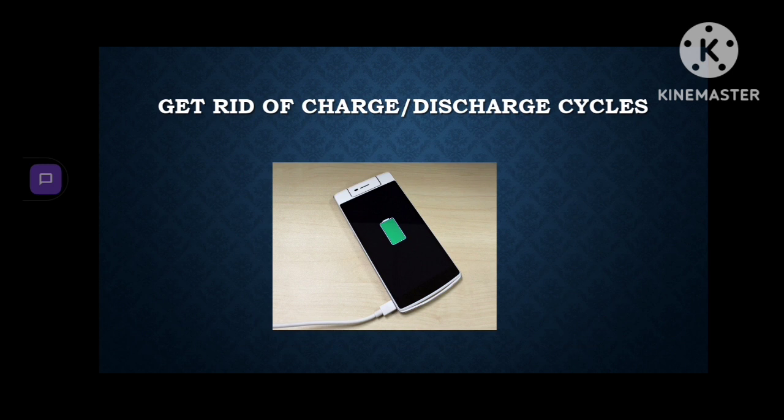Get rid of charge and discharge cycles — these are cycles where you plug your phone in and out. You can get rid of them by restarting your phone. It will also clear the RAM and your phone will run more efficiently.